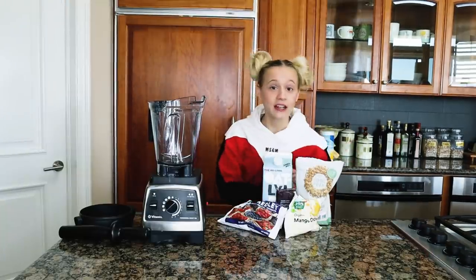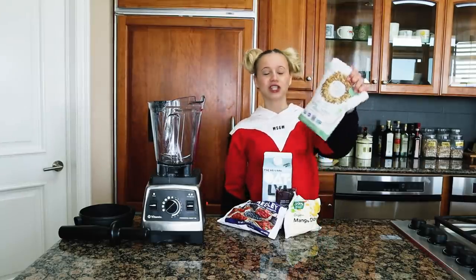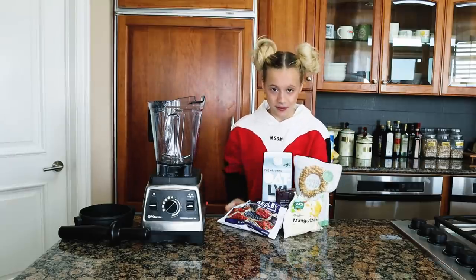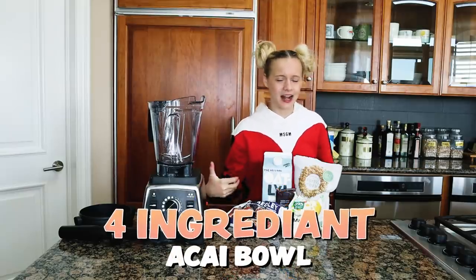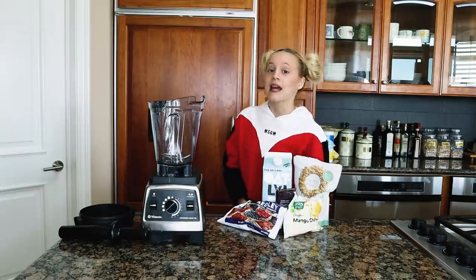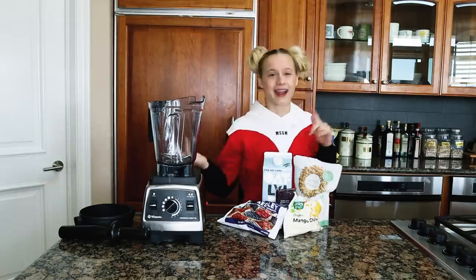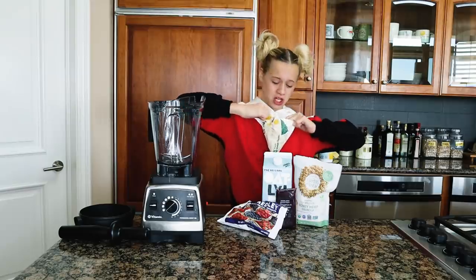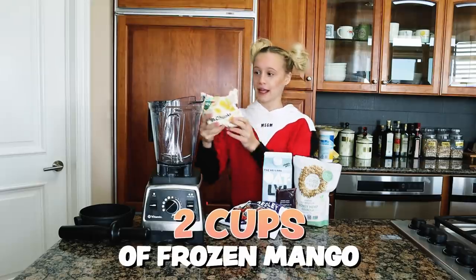For my last and final smoothie bowl it's gonna be three ingredients and an optional fourth ingredient, which is granola as a topping. This is gonna be an acai smoothie bowl. I don't normally make it on my TikTok because I don't love acai, but it's a treat every once in a while. First, as the base, I'm gonna use about two cups of frozen mango chunks. You always need a great base.